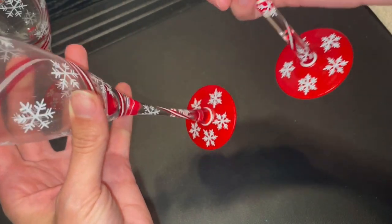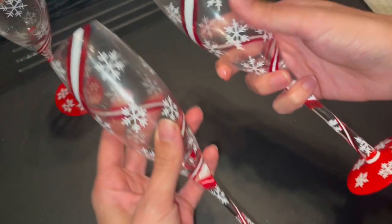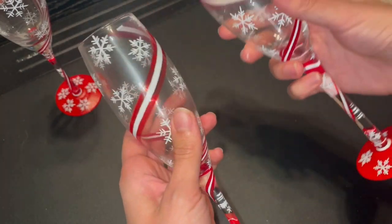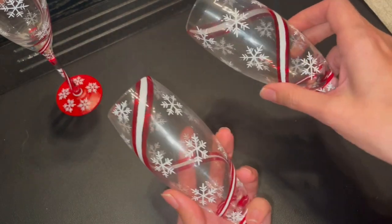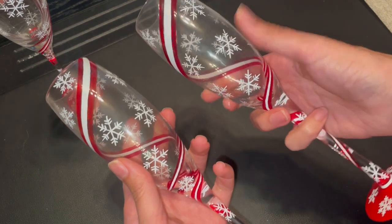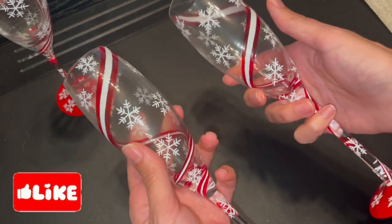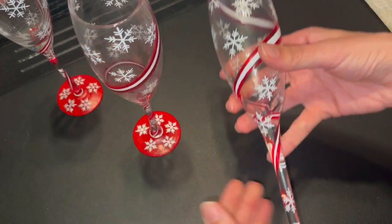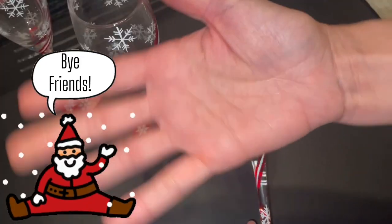I think they are fun and Christmas festive. I can't wait to drink champagne out of them — maybe add some cherry juice to really bring out the white snowflakes. Let me know what you guys think in the comments down below, and as always I appreciate you guys hanging out with me especially when I'm on these crafting journeys. Feel free to like and subscribe, and until next time — bye friends!